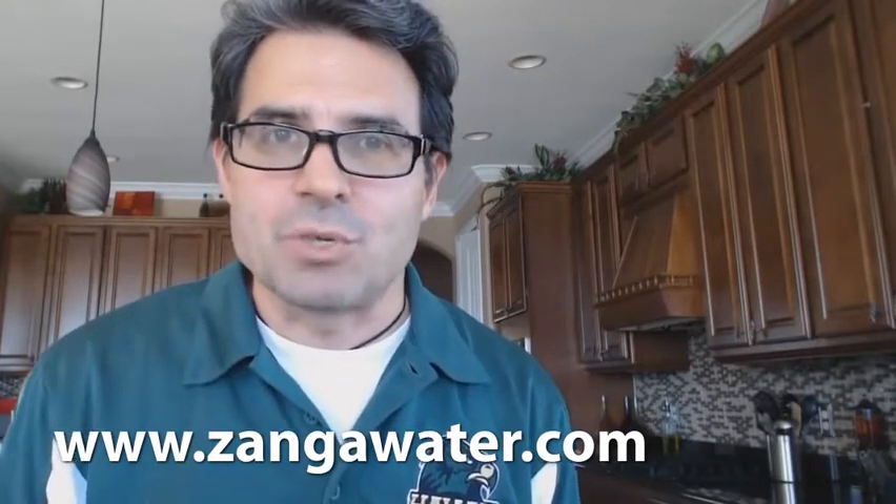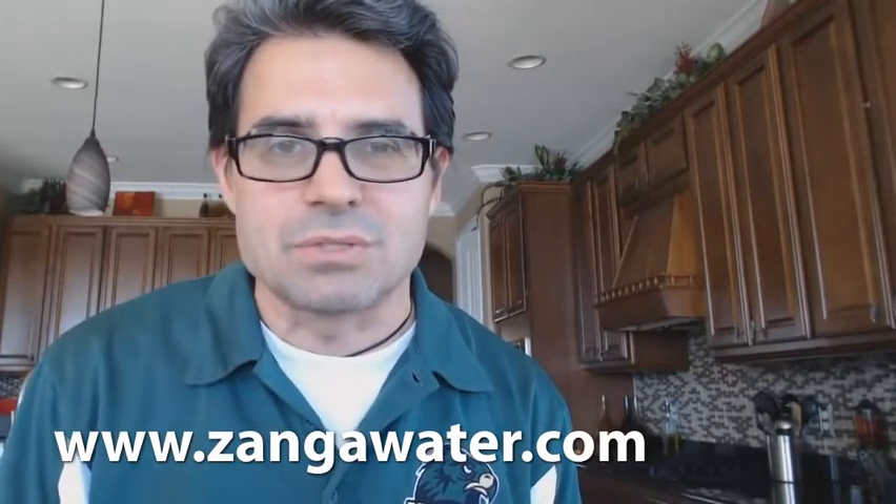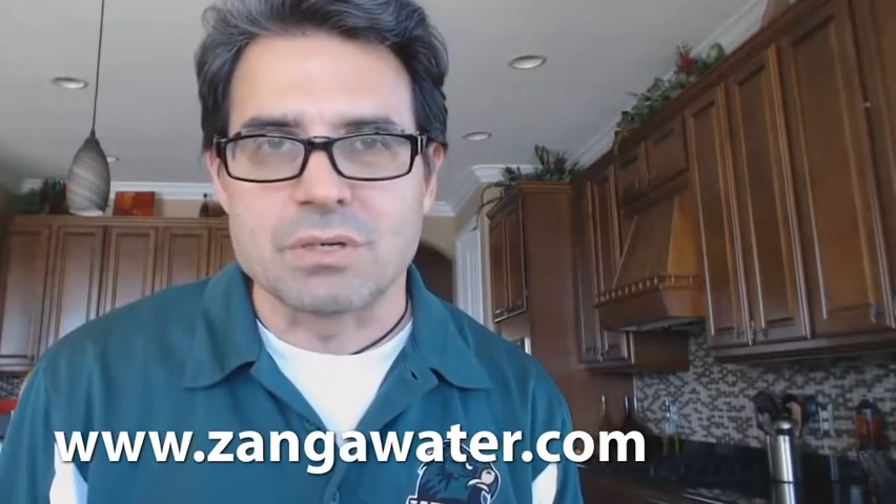Please like and subscribe — we'll keep you posted on these water findings. It's a great science fair project; I'm so glad we did it, and my son's really glad we did it too. Chuck Fresh for ZangaWater.com.